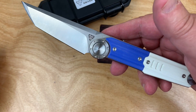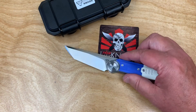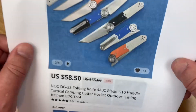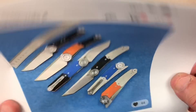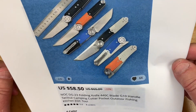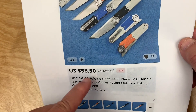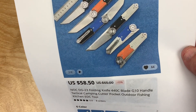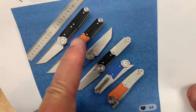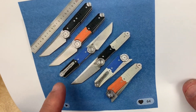I got mine on AliExpress. I go there every once in a while and order something completely off the beaten path. DG23, 440C — you can get it in blue and black, orange and black, or black and black.